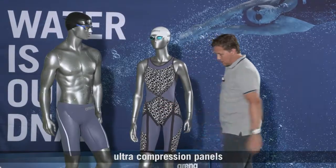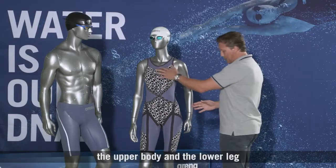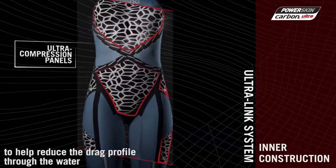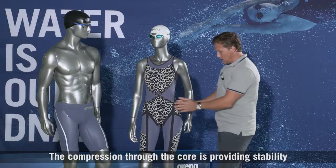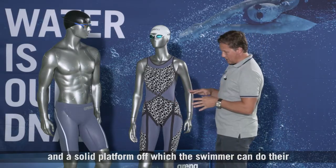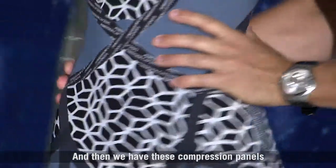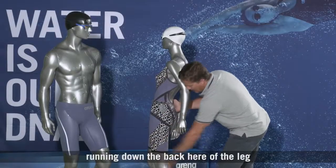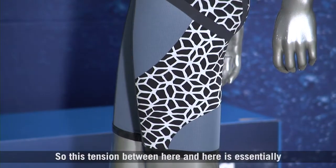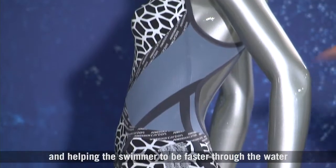The third part of the system is the ultra compression panels, which provide compression through the core, the upper body and the lower leg. The compression here is flattening the front of the body to help reduce the drag profile through the water, helping you go faster. The compression to the core provides stability and a solid platform from which the swimmer can do their kicks and turns. We also have compression panels running down the back of the leg, and this panel works to flatten the profile of the body — the tension here is essentially flattening the buttocks and helping the swimmer be faster through the water.